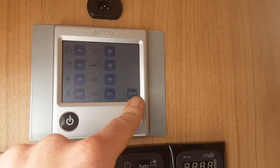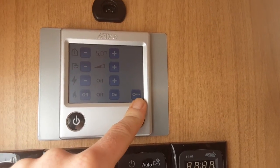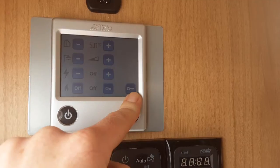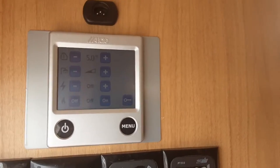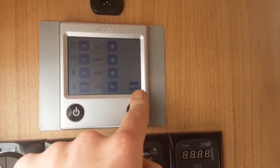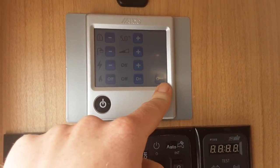There are options in the control panel for setting programs and timers for the heating and hot water systems if you ever need to use those features.